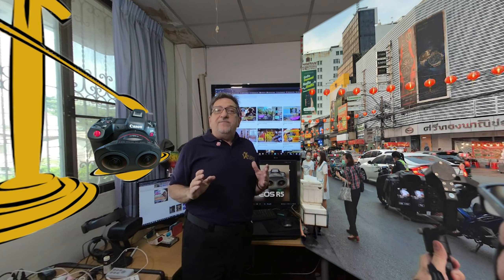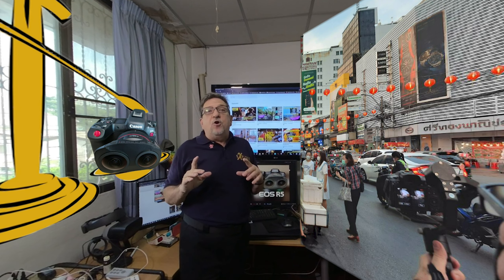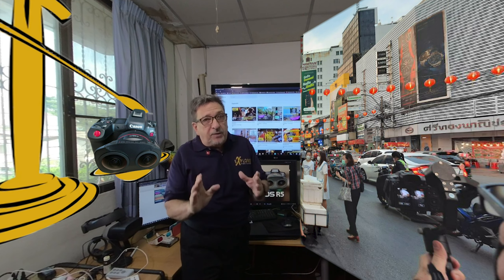The R5C has eye, head, person, and detection autofocus, even in video mode, along with the motorsports recognition automatic focus mode introduced in the EOS R3. Again, if you're shooting VR, that doesn't apply.